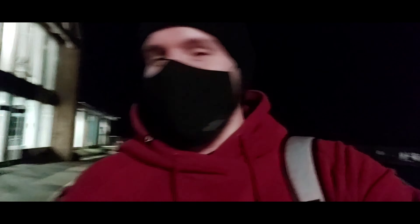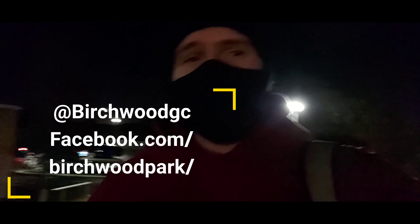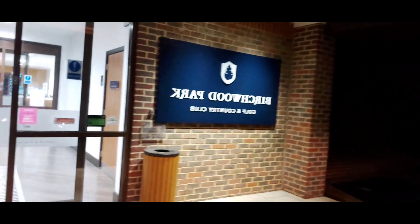Off to have a nice little jacuzzi session with my father — why not — at the Birchwood place. Let's have some nice security. You've definitely got to be protective and look after yourself due to coronavirus and everything. Let's go.